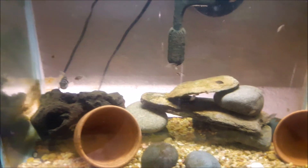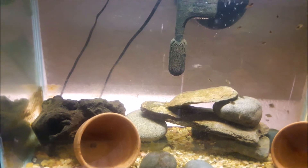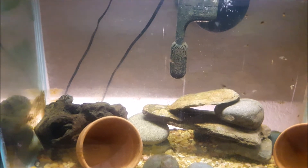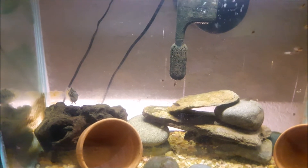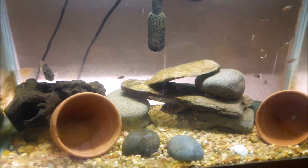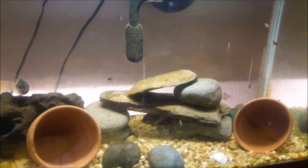The convict cichlid's scientific name is Amatilonia nigrofasciata and it's found throughout Central America. It has a wide range of habitats and is commonly found in streams and rivers, but can also be found in ponds and lakes with thick plants and cover. It tends to prefer moving water and is often found sheltering in submerged branches and rock formations — which is why I have a nice rock formation, driftwood, and terracotta pots in the tank. You can see they have lots of babies in there.